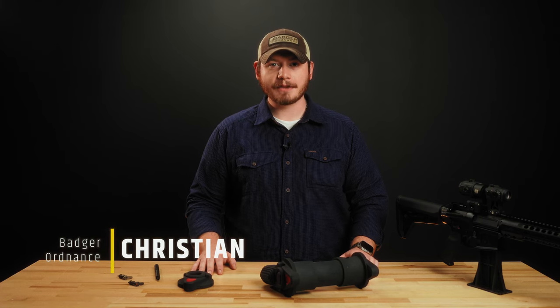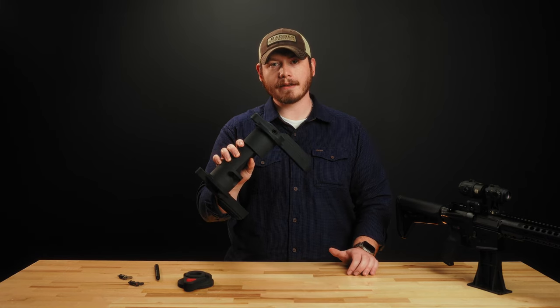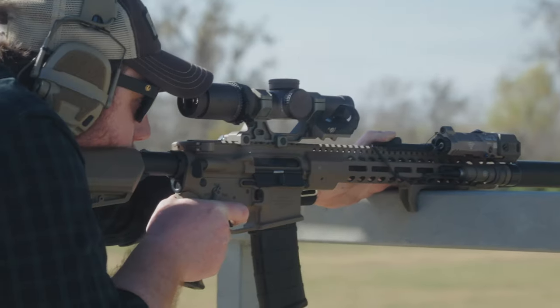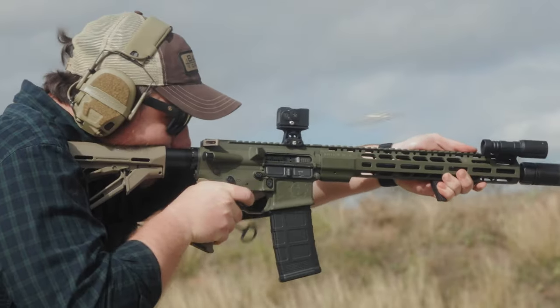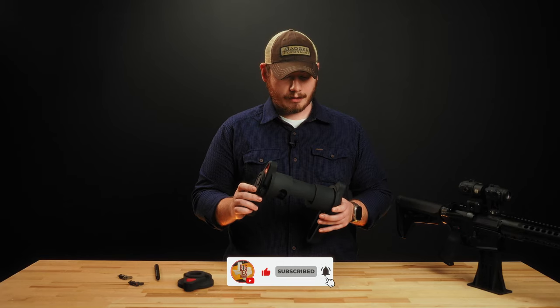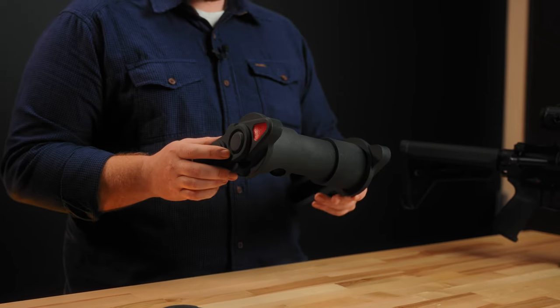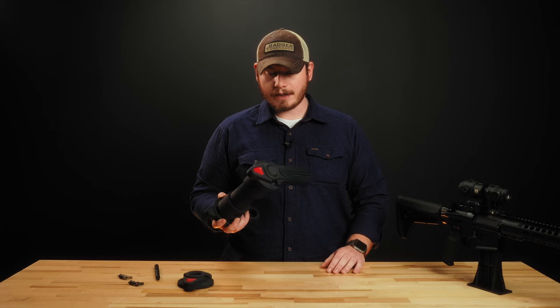Hi everyone, my name is Christian and I'm with Badger Ordnance. Today I want to talk to you about the Condition One modular safety selector. To help as a visual aid for this video, we actually have an obnoxiously large version of the C1 safety selector that is actually to spec, just enlarged. The best thing about this safety selector is its modularity.